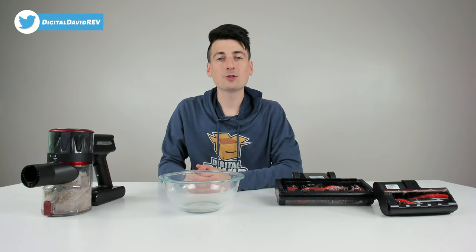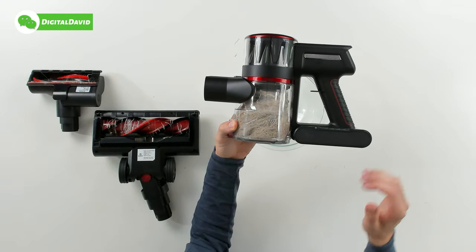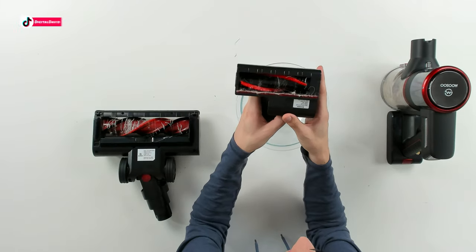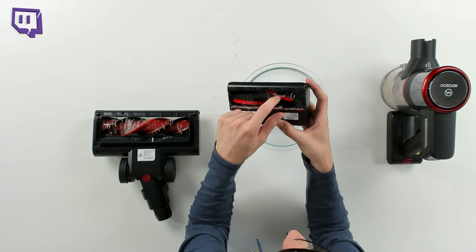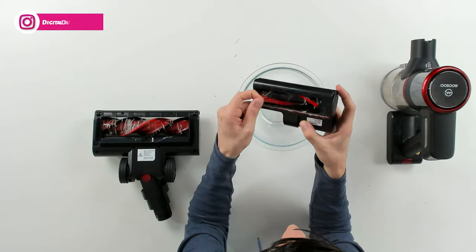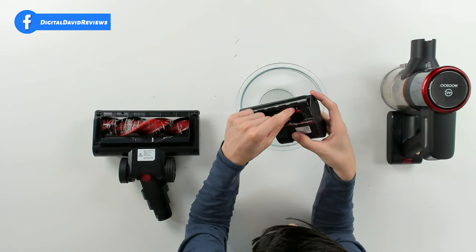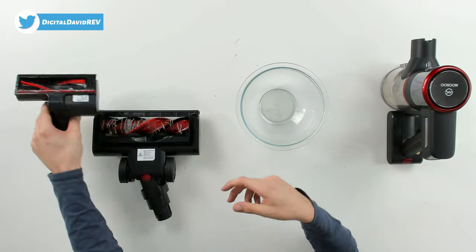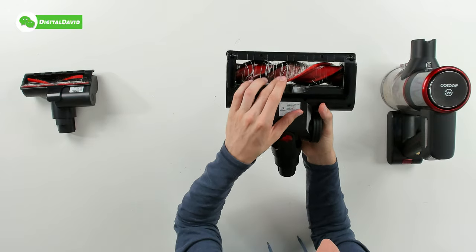We just finished our first clean. Let's take a look at the brush rollers and the dustbin contents — we already filled it up to the max level with one pass around our house. Looking at the mini sofa brush roller, I used this to vacuum my stairs and it picked up a lot of carpet fibers — most of it is carpet fibers with a couple of human hairs, not much pet hair stuck on this roller.